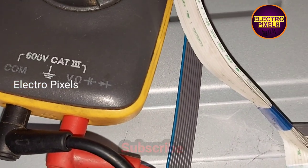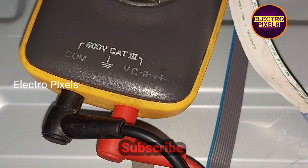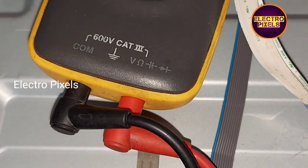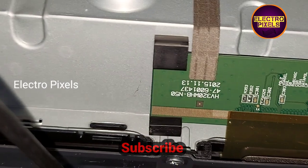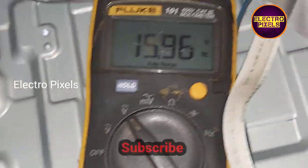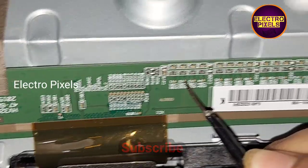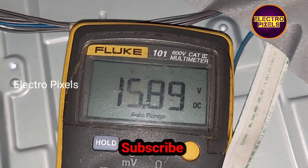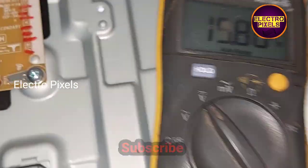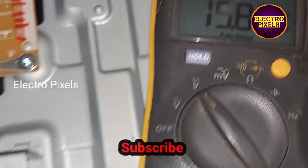While checking the left side scalar PCB, I found that the values at the test points show the same voltage across all test points on the left side scalar PCB. The meter reading shows 15 volts at every test point — the reading is the same.